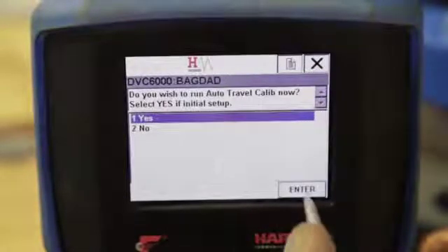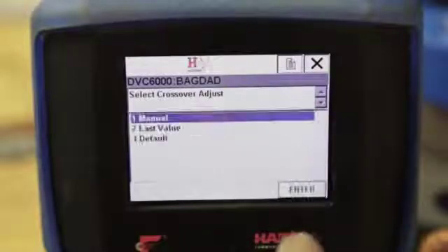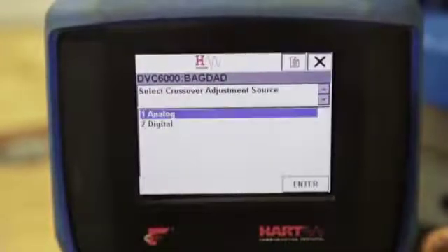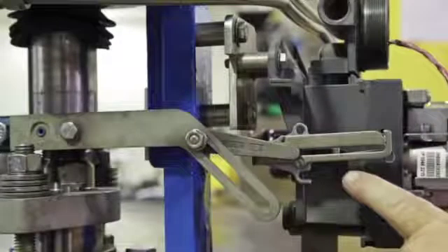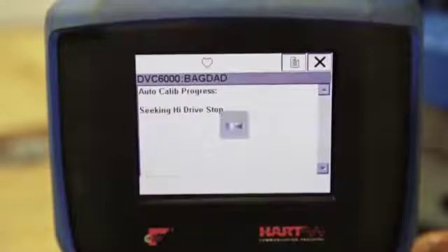Select Yes to run the auto calibration. A warning screen will appear: calibration will cause sudden changes in instrument output. Select Manual for crossover adjustment. The valve will move to seek the high and low drive stops and adjust the output bias. We will select Analog for the crossover adjustment source since we are using an analog current source. Using the analog current source, adjust the signal until the feedback arm is 90 degrees in relation to the actuator yoke leg. Select OK once that is complete. The valve will again move to seek the high and low drive stops.